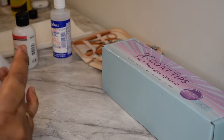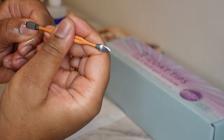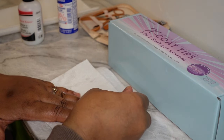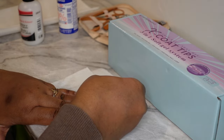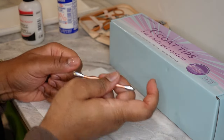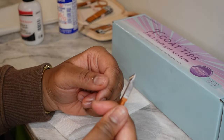So I'm using the cuticle remover just to soften my cuticles and push them back, get all that gunk out of there. This was my first time doing this, and honestly I don't think I personally need cuticle remover — my cuticles were pretty good — but I still used it and pushed my cuticles as far back as I could.